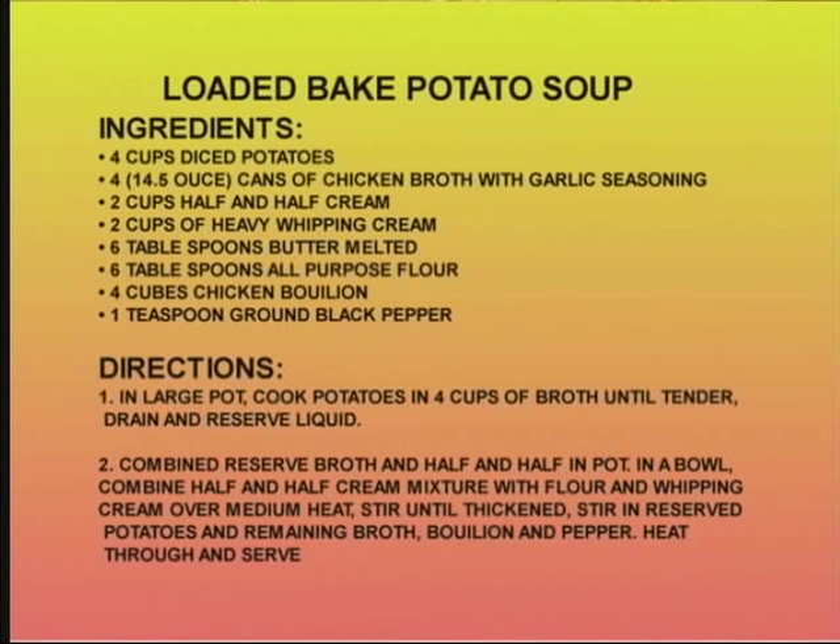After you boil it, you take your potatoes out and leave your chicken broth in there. Then I use two cups of half and half and two cups of whipping cream. You put some flour and some chicken bouillon cubes, and it is good. Let me go ahead and get you some of that.